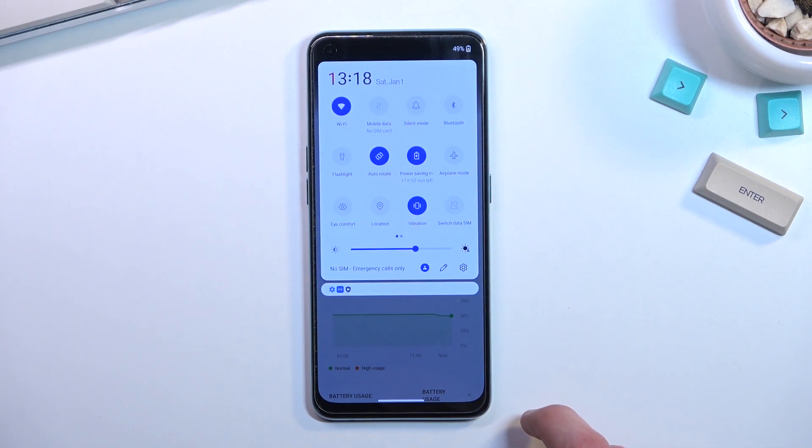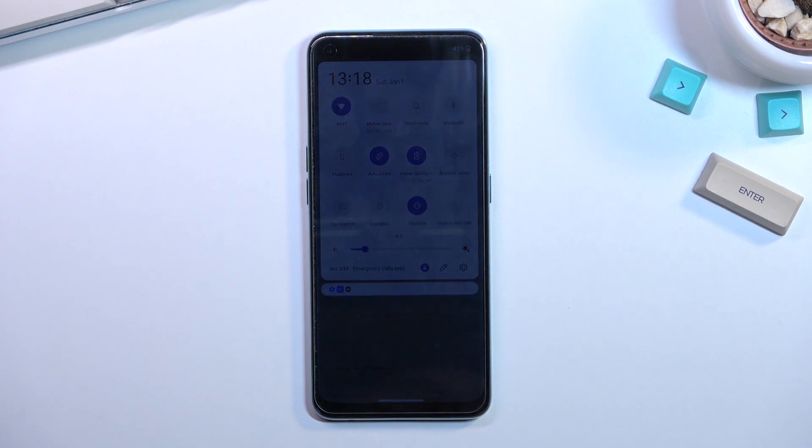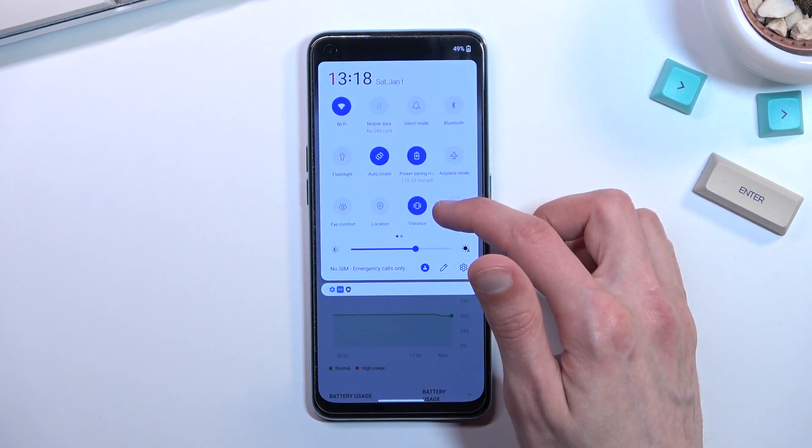We also have Wi-Fi and mobile data. In typical circumstances you'd probably have both enabled, but I do recommend turning one off and keeping the other on. This will give you a little bit more extra battery life.